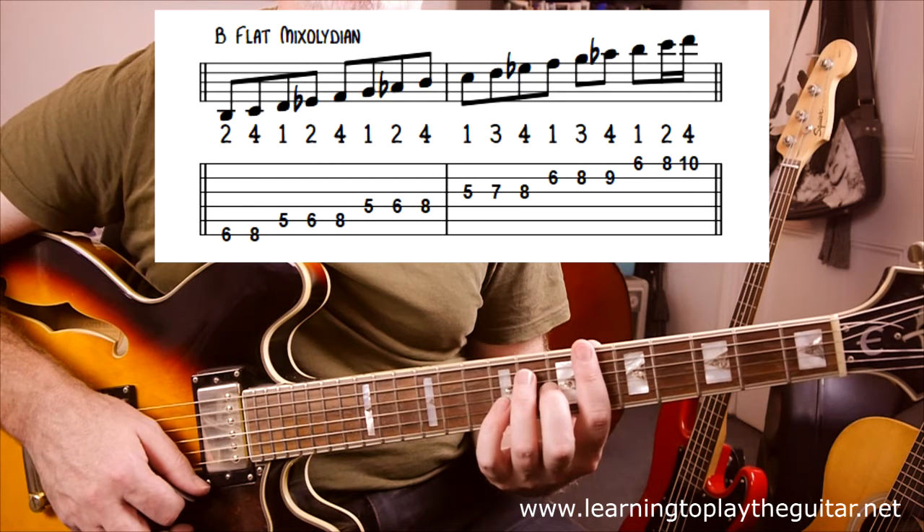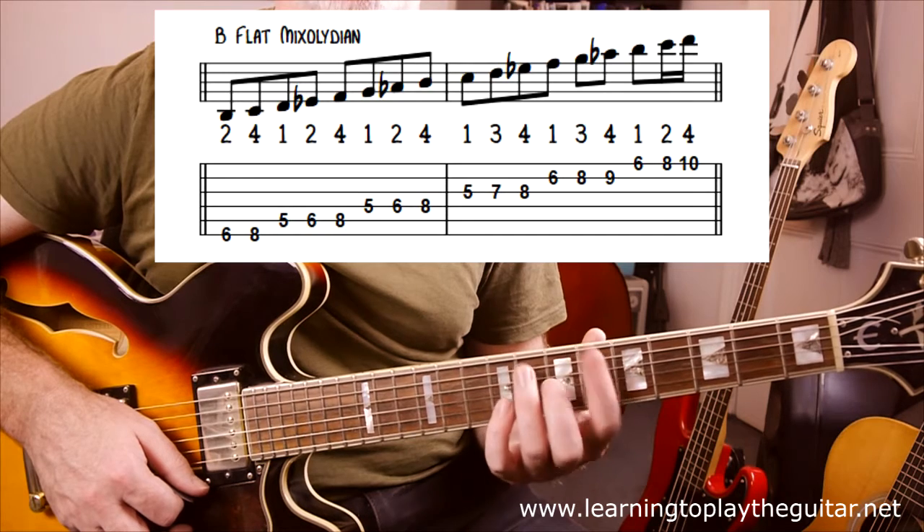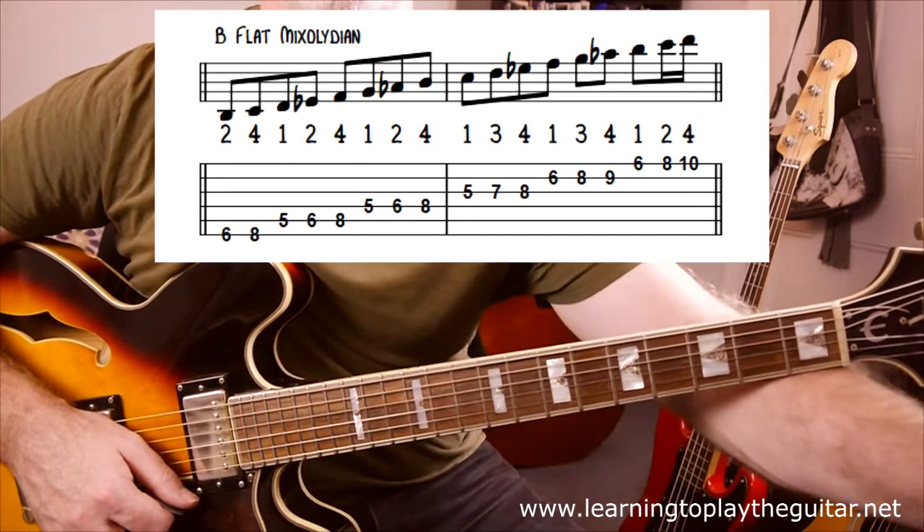Just sticking with those two for the moment — there are two other scales I'll jump to a bit later for the Db and Eb major chords at the end — but for now, just sticking with those two, I'm going to do some little exercises.